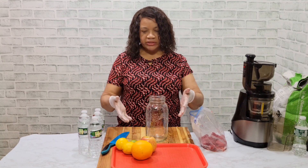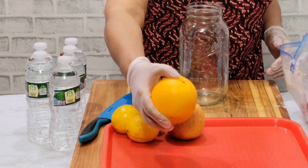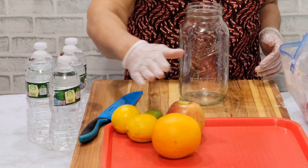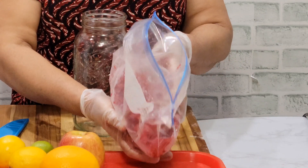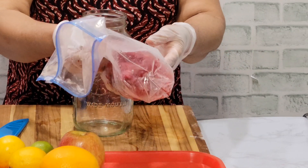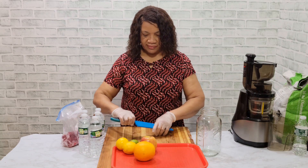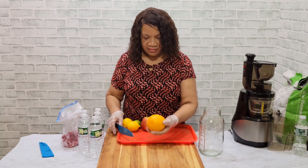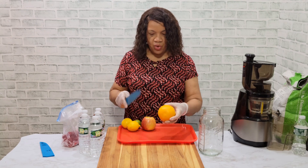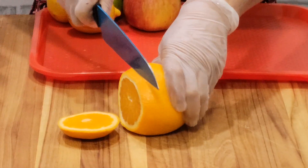Hi everyone, I am doing some infused water today, some flavored water. I have orange, apple, two lemons, and a lime, and over here I have raspberry and strawberry mixed together — and these are frozen. Everything here is washed with baking soda. I'm just going to cut the orange and slice it, just make slices.